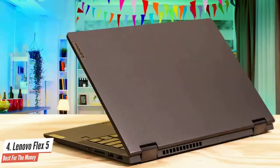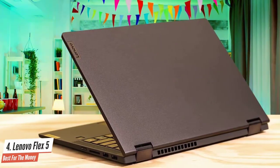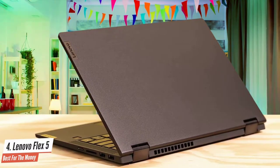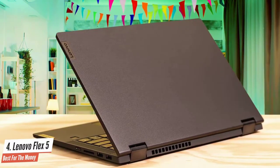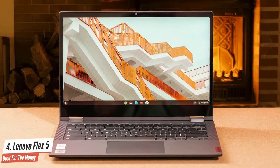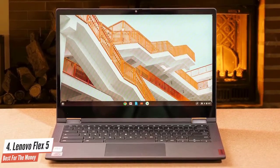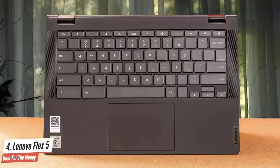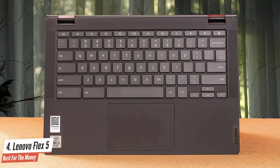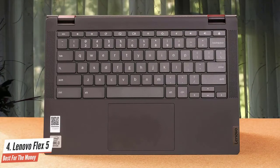The Lenovo IdeaPad Flex 5, to give it its full name, is available in both 14-inch and 15-inch variants and with both AMD and Intel CPUs, and with various iterations of those CPUs. Arguably, AMD's laptop CPUs offer both better value and more performance right now. But given the Lenovo IdeaPad Flex 5 remains pretty keenly priced and isn't being pitched primarily on performance, that needn't be an automatic deal-breaker.